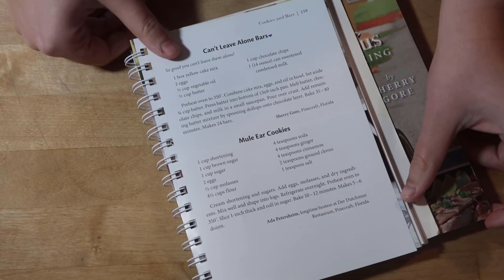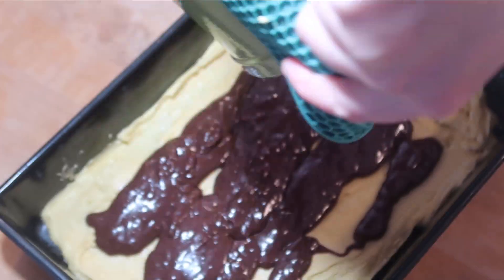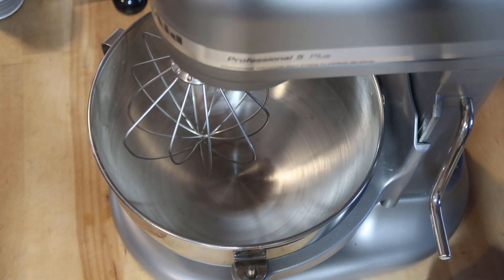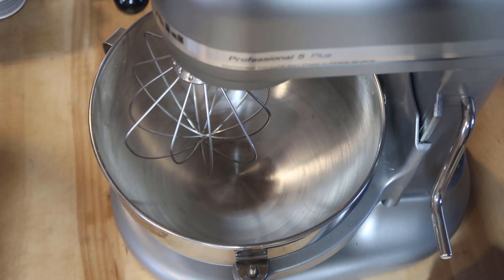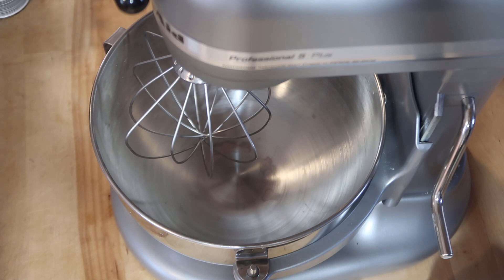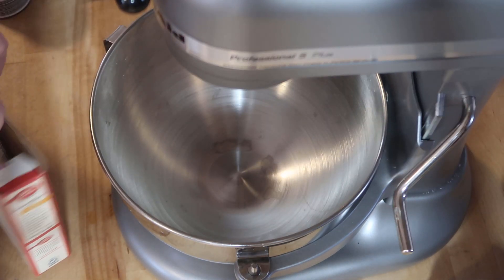While we let our butter soften for our cookies, I am going to make these can't leave alone bars. It says preheat the oven to 350. Now I need to combine two eggs, the cake mix, and a third cup of oil. I have this cracker cake mix.